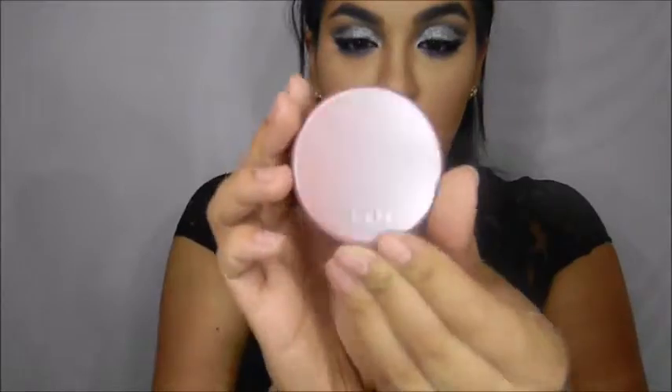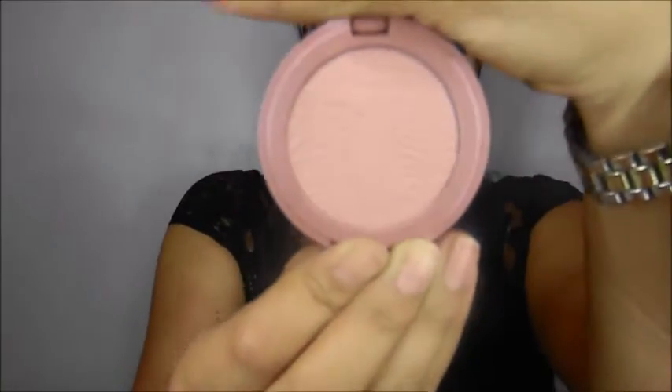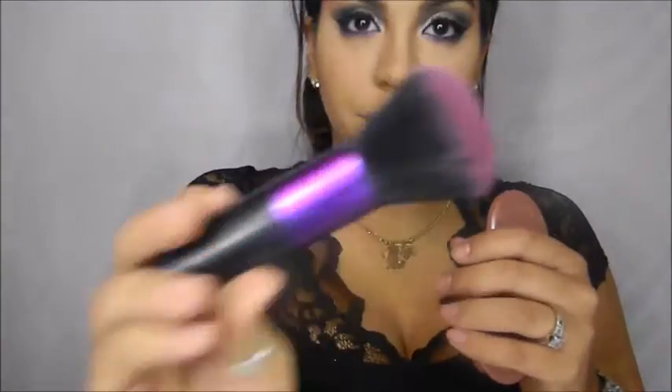Now that we're done sculpting the face, let's add blush. We're going in with our Tarte blush in the color Exposed, using a sort of kabuki brush.